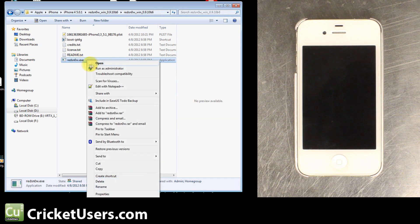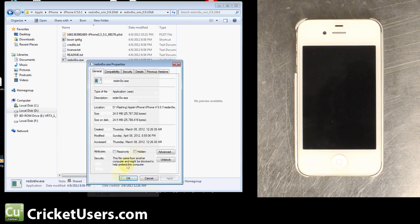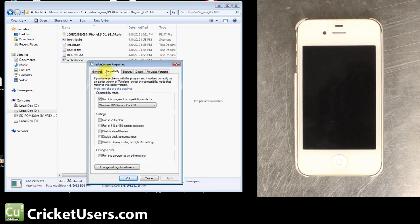If I right-click the properties of RedSnow, you'll notice under the compatibility tab that I have it on the privilege level as clicked 'Run this program as an administrator.' I also have compatibility mode set to Windows XP Service Pack 3. We're running Windows 7 on this computer.